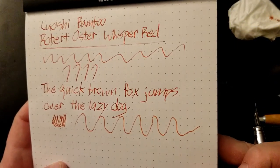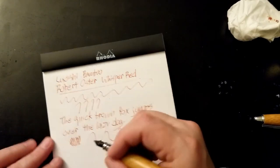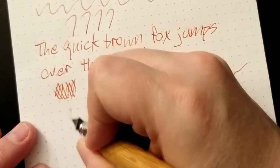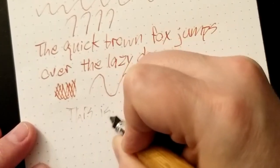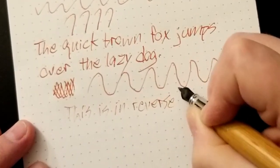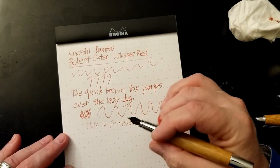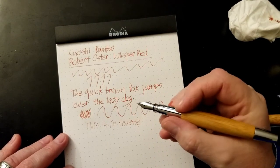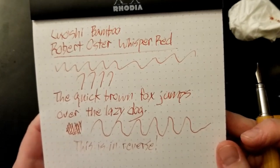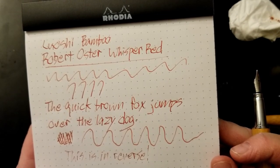It does seem to be a little bit of line variation there — that's interesting. And just for the heck of it, since we're on a roll, let's do a little reverse writing. That's rough — super super fine line, but it's so rough it's not even comfortable writing that way. Anyway, a much more impressive look at the Luoshi Bamboo Pen and the Robert Oster Whisper Red.